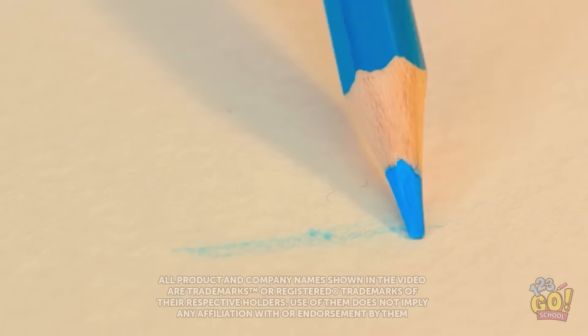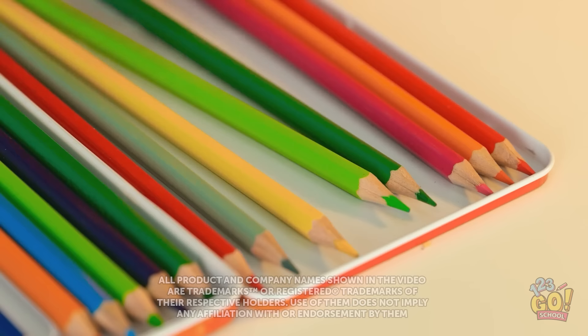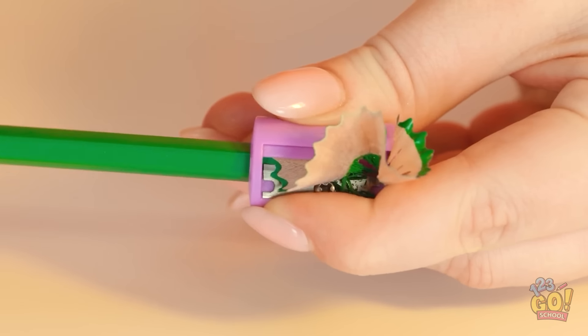Inspiration strikes! I'm gonna draw something special! Oops — better sharpen my pencil! Let's go for some green this time. I'll need to sharpen this pencil too!